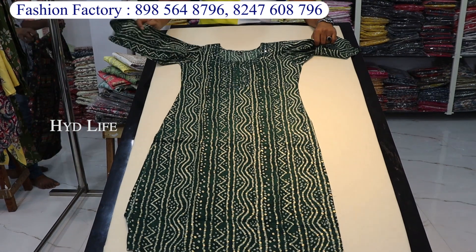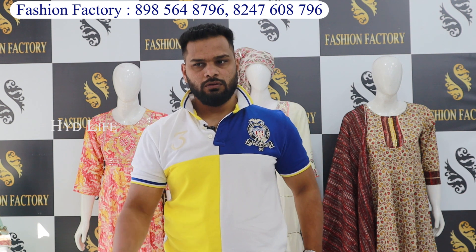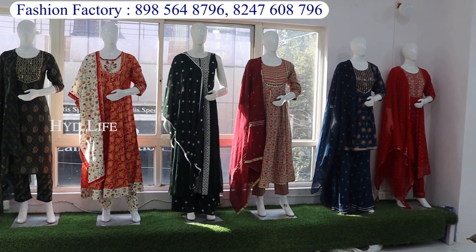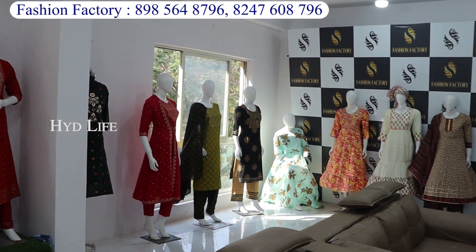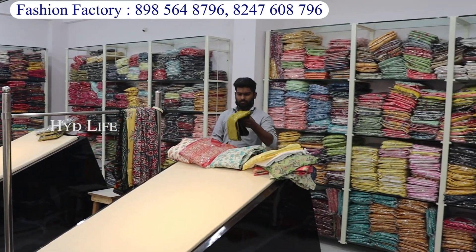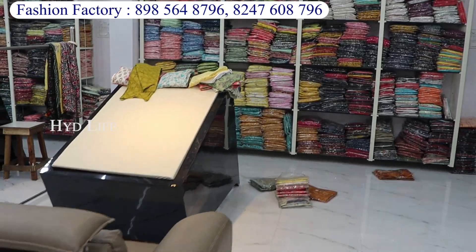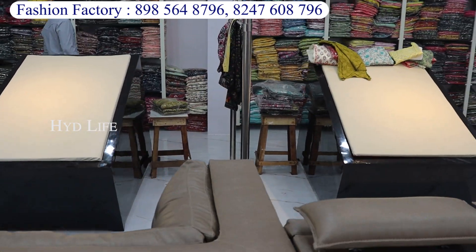Hello viewers, welcome to Fashion Factory! You will get all the variety — straight cut, plazo set, 3-piece, frock model and more. You will get all the variety. Now you will get a lot of variety, 1-1 super collections.